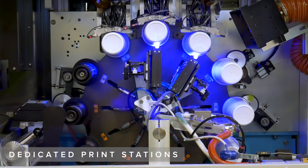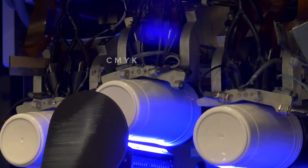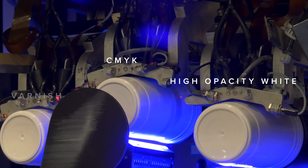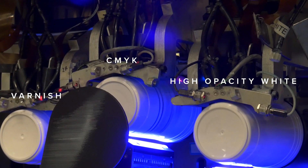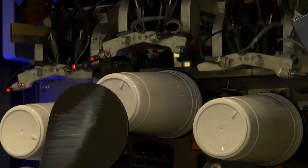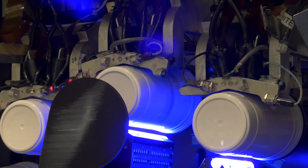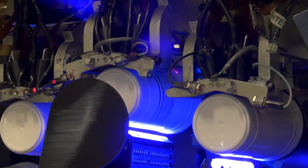The Revolution has three dedicated print stations: one for CMYK, and one for white and varnish, which is standard on every machine. A single print station for CMYK color yields consistent, highly accurate dot placement, excellent print quality, and color reproduction.